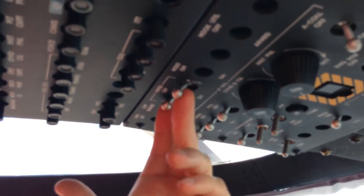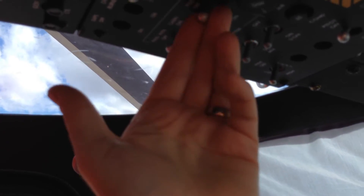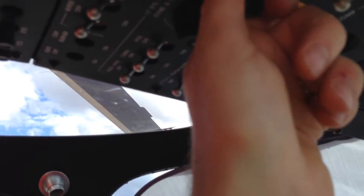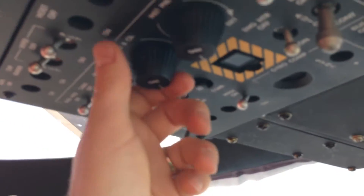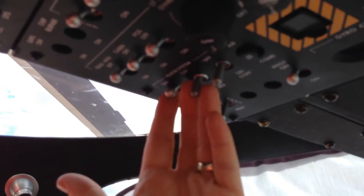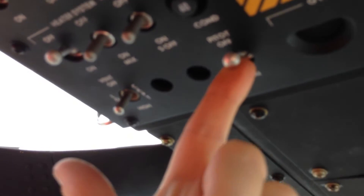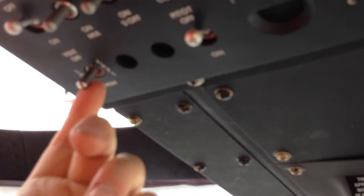The wipers are off. Cabin lights and position lights are off. It's day, so we also have the NVG lights and panel lights off. Anti-collision light is on. Heater switches are all off. Pitot tube is off.